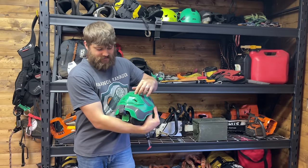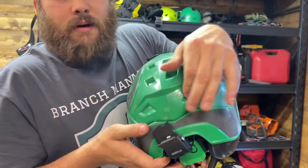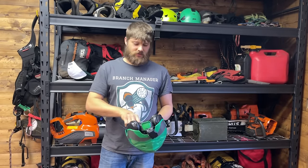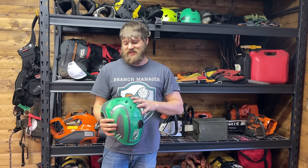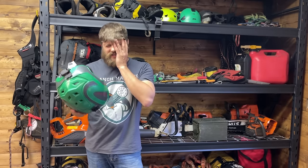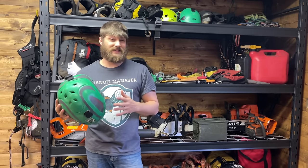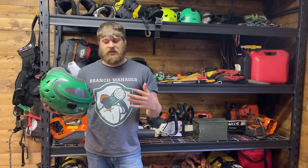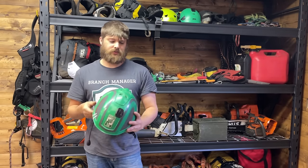One downside of this helmet is it gets really hot in the summertime — it's pretty beefy. It's got vents that open and close, but I don't think they do much. When it's really hot and I open them, I don't feel any difference. These were about $300 when I bought it, probably around $400 now. They're more expensive, but keep in mind the other helmets require buying eye protection and ear protection separately, whereas this is all included.